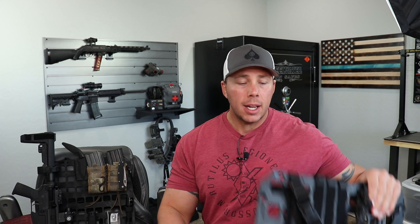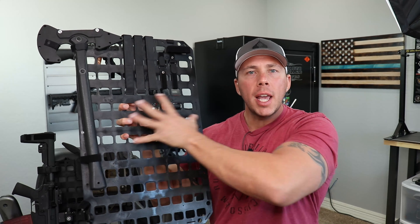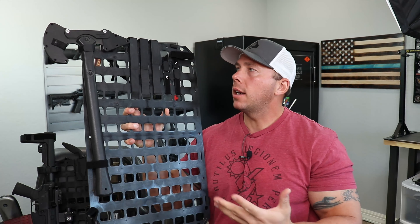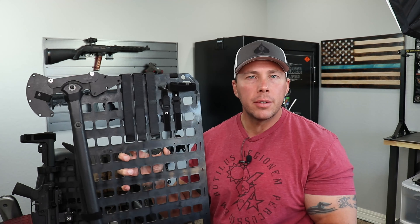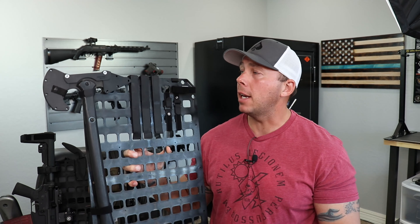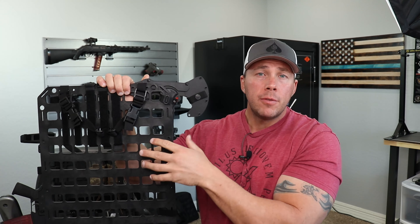I'll run you through what I have on there and what a blank one looks like. This one has my tactical tomahawk on it. You can kind of weave your MOLLE gear through here — your Malice clips will go through here, although you can't weave them like you technically would. They also have all these different lengths of velcro straps that you can put things through, or you can go to a fabric store or Walmart and buy double-sided velcro, cut it to the length you need, and use that.